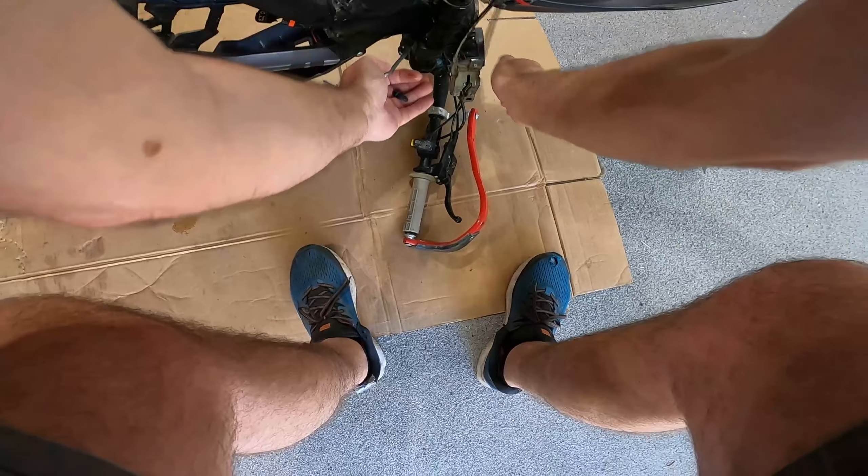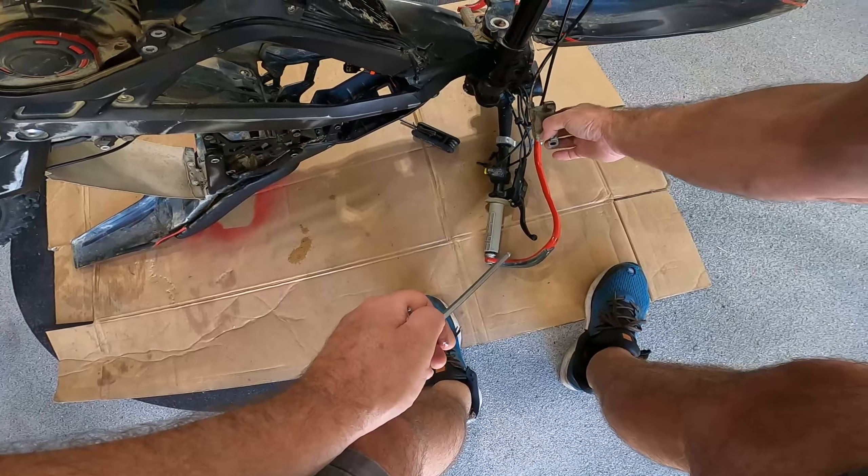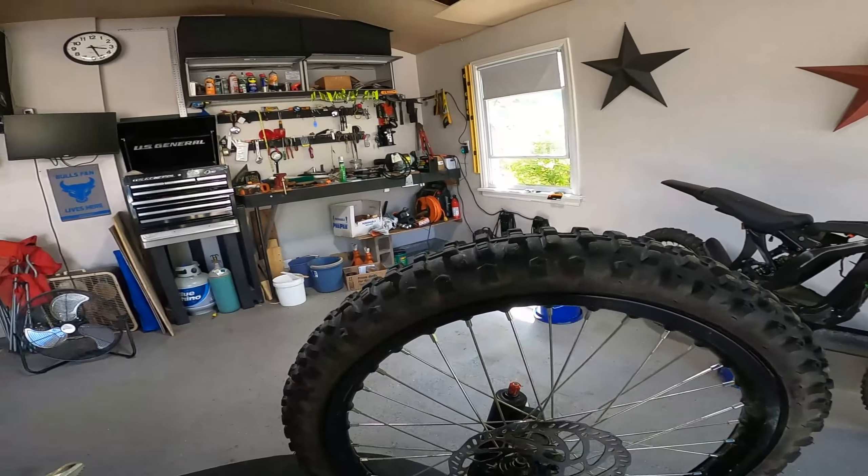I probably should have a different Allen wrench here because it's going to slow me down a little bit — it's a little bigger than I need. But it actually has all the other wrenches with it as well.